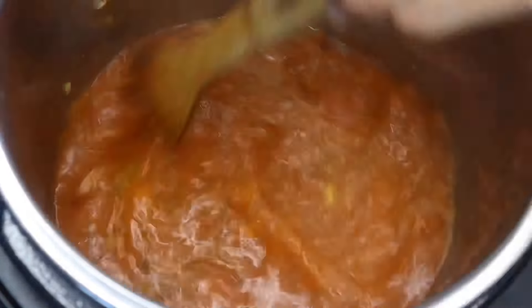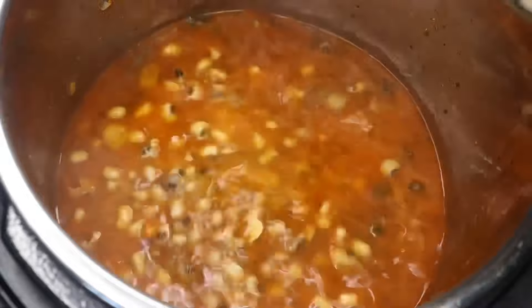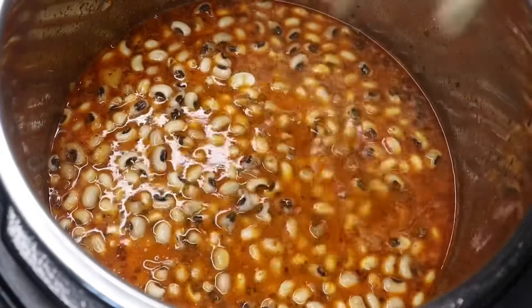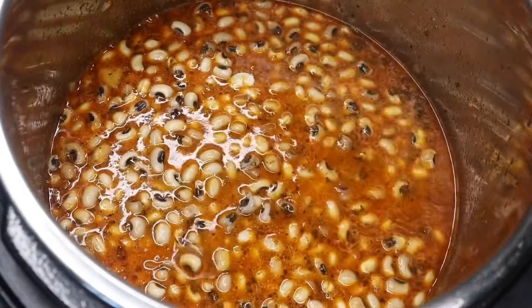Here you can see I'm adding in my pre-soaked black eyed peas. I soaked my black eyed peas overnight basically. So we're going to give that a quick mix.